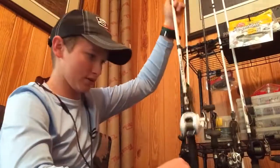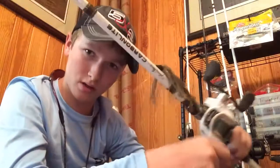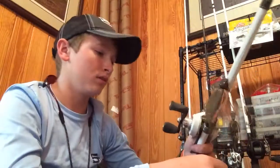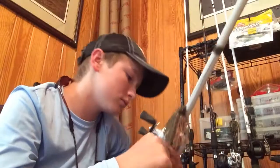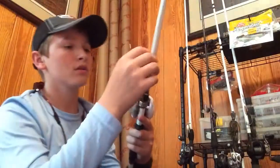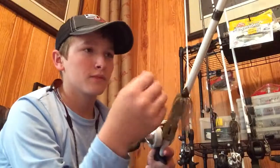With a swim bait it's all about speed. For the rod, this rod right now has a jig on it, but it's normally my swim bait rod — it's a 6'6" medium heavy Johnny Morris Carbon Lite with the Carbon Lite Reel 2.0.